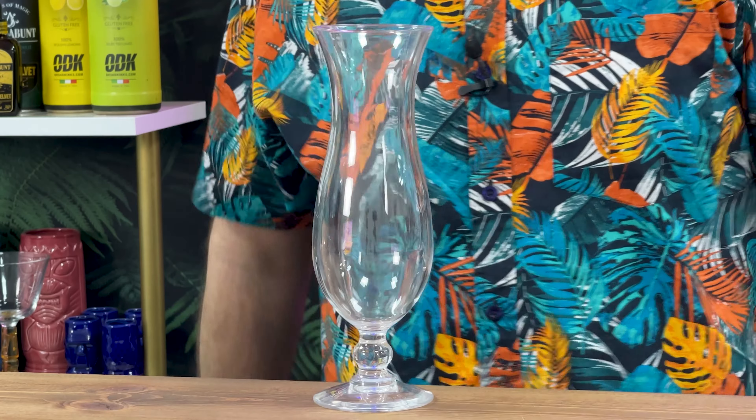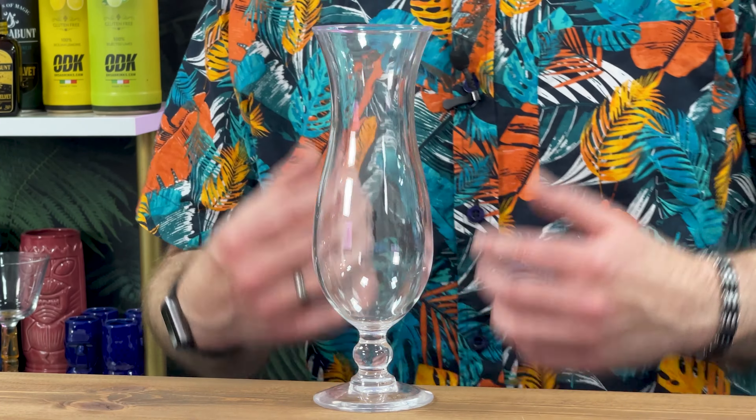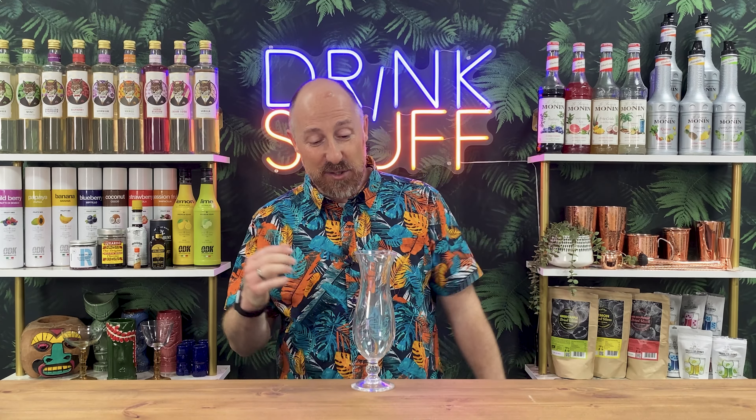But it looks so good. It's 13.7 ounces, 390 mil — a decent size. Just under three quarters of a pint; three quarters of a pint would be 15 ounces. So it's a perfect decent size, and more importantly it looks really, really good.